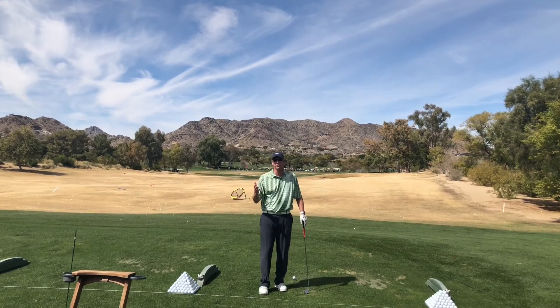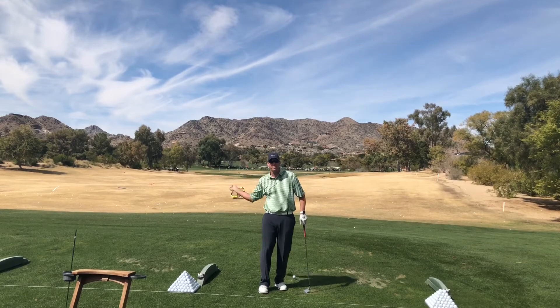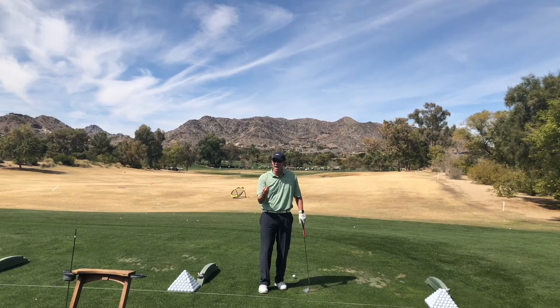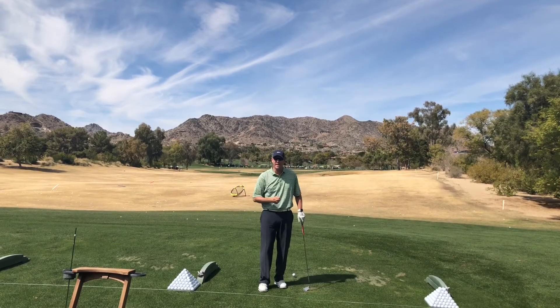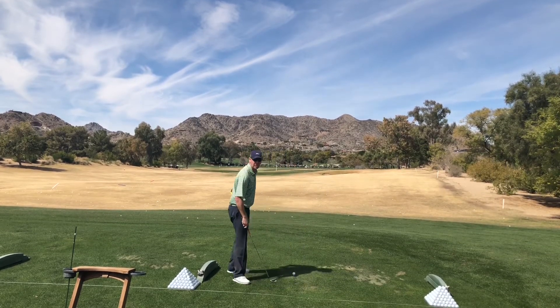Ben Hogan, being one of the best ball strikers of all time, used to have a very flat swing, and it ended up being a very, very good thing for him. I want you to try this — utilize the Hogan plane idea and see if it helps your game. It should look like this.